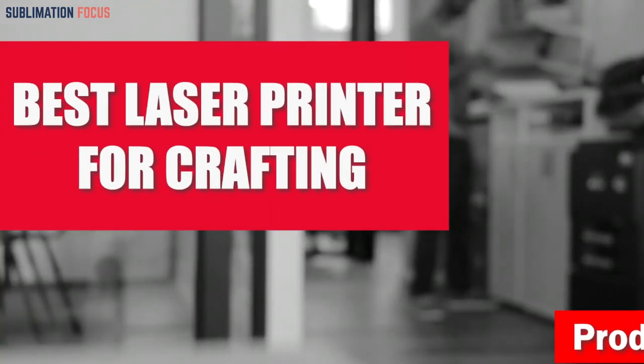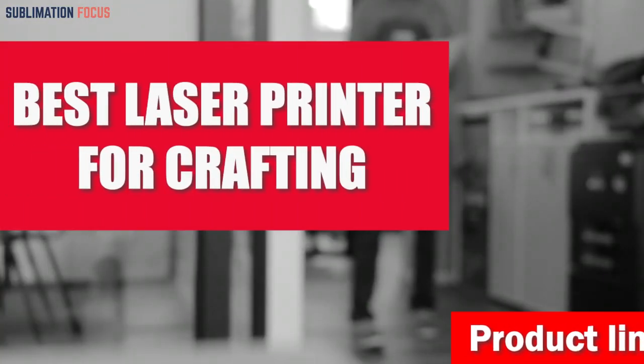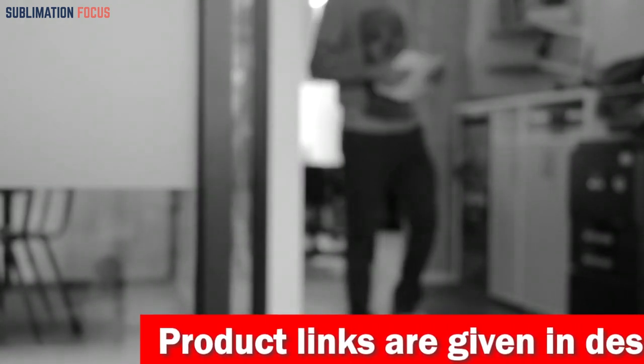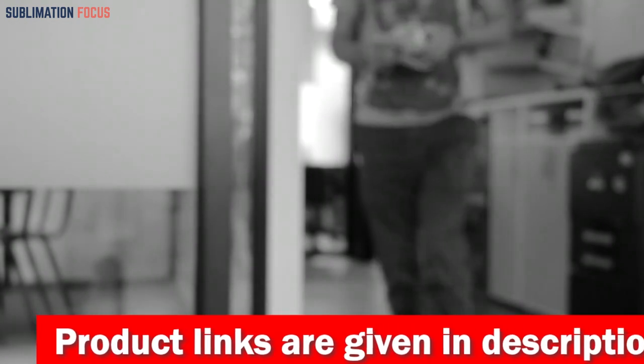When it comes to finding the best laser printer for crafting, it's important to consider your needs and what you plan to use the printer for. In the pursuit of achieving crafting excellence, selecting the right laser printer is a pivotal decision.